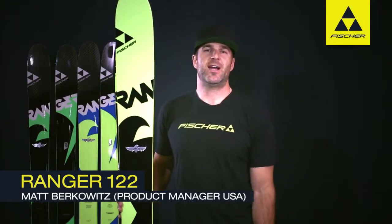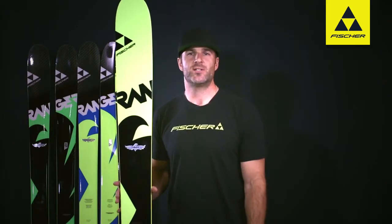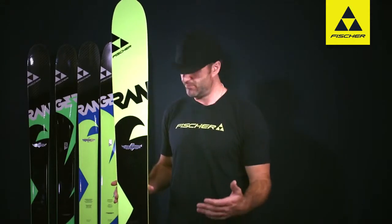What's up guys? I'm Matt Berkowitz here at Fisher US Headquarters. Going to tell you a little bit about the Ranger 122 today. This is the fattest ski that Fisher makes, 122 underfoot, just as the name tells you.